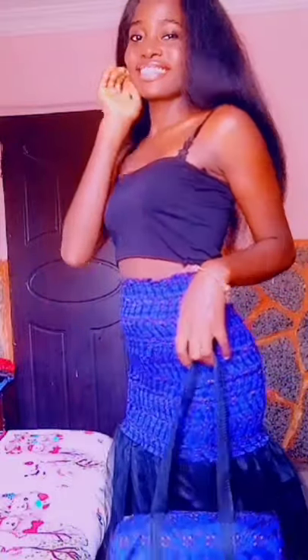Hi guys, welcome back to my channel. So today I'm going to be making this shirred skirt. Let's get to it, shall we?